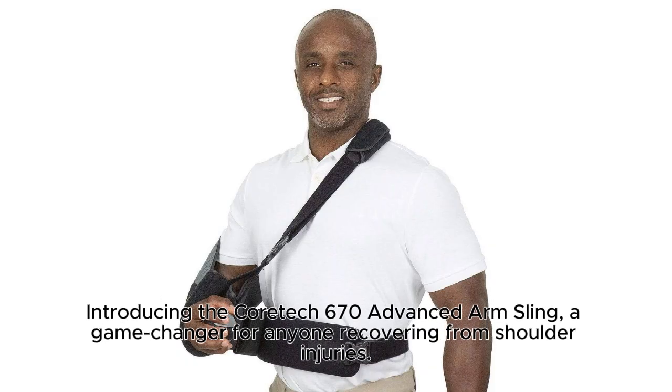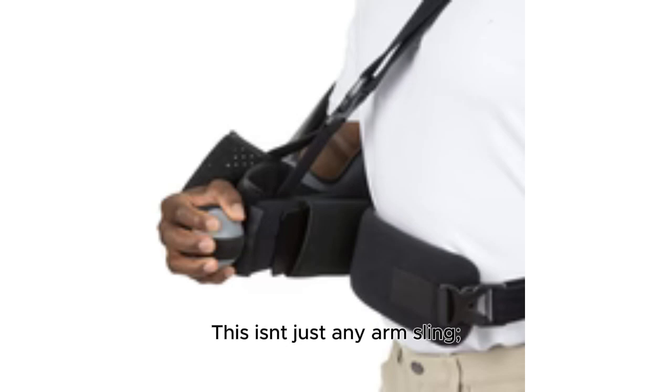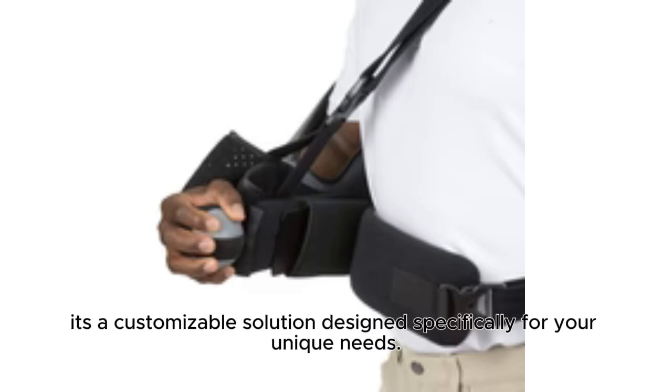Introducing the KURTEC 670 Advanced Arm Sling, a game changer for anyone recovering from shoulder injuries. This isn't just any arm sling — it's a customizable solution designed specifically for your unique needs.